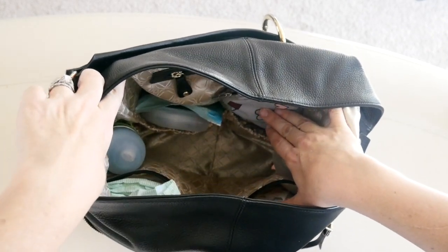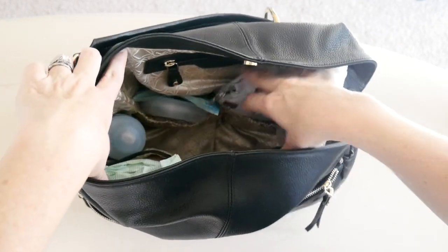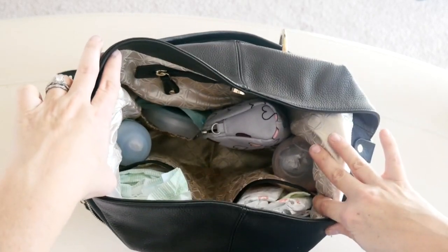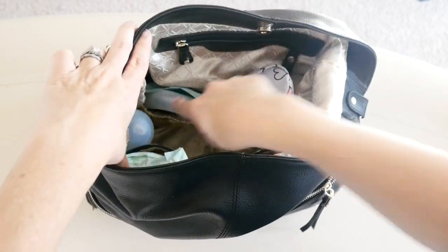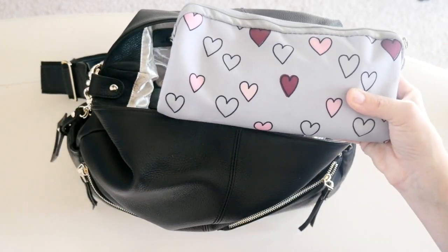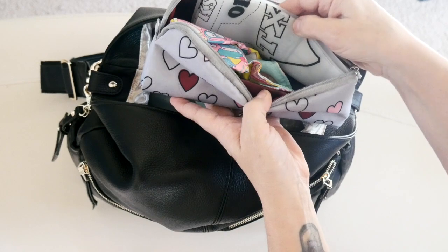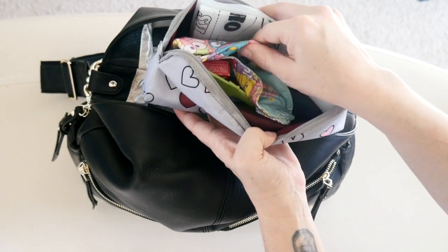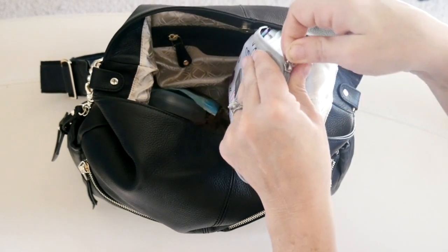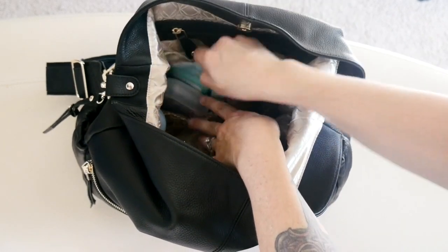That was everything down in the main compartment — there's a nice big open space down in there for lots of different things. Now let's talk about the internal organization, which I love so much. You have two stretchy pockets in the back. In one of them I have a medium set piece by JuJuBe packed with restaurant needs, mostly for my toddler: a slip-resistant placemat, a Be Neat, some silverware, and a little box of raisins in case we get to a restaurant and they take a long time with his food.